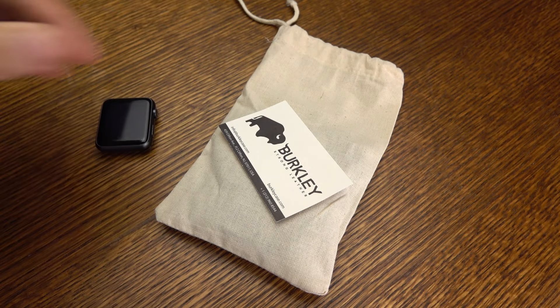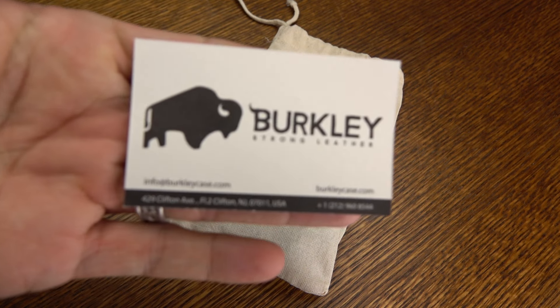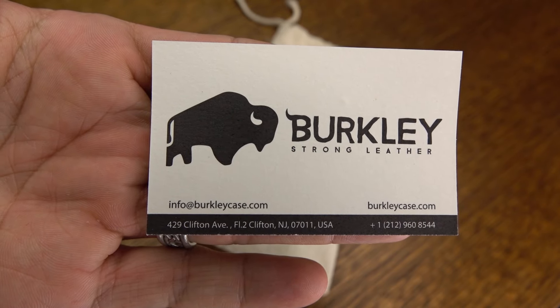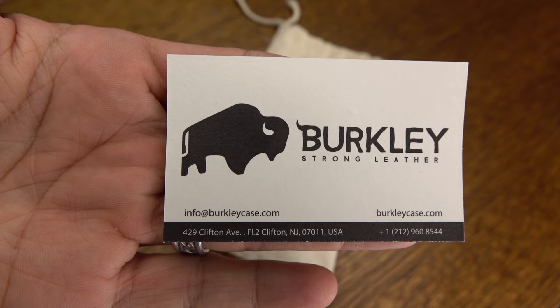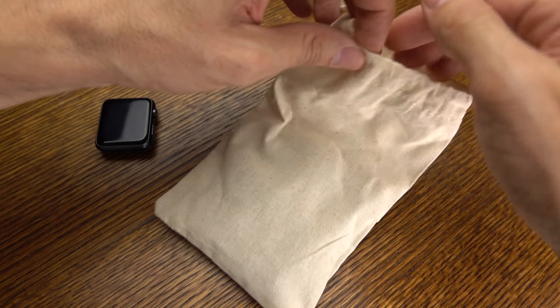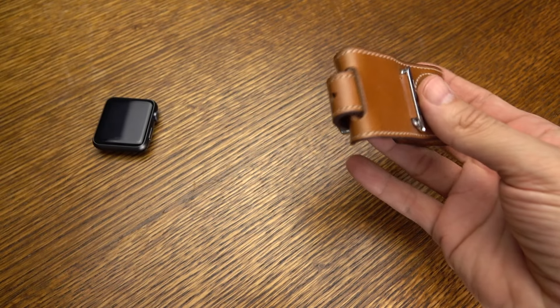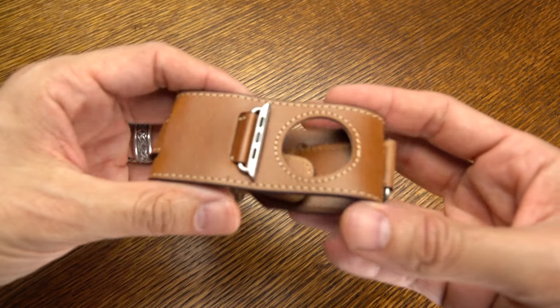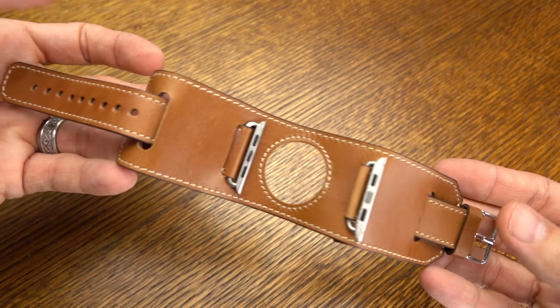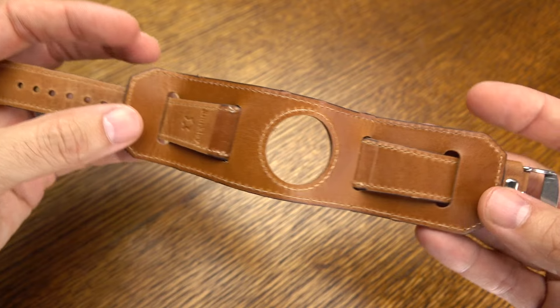Hey, what's going on? It's Rick here, and this is the Berkley Watch Cuff Genuine Leather Band for the Apple Watch. It is a mouthful, but it's a really nice product. You can see the details about Berkley right there on that card. I'll link to them in the description of the video here. This product's going to run you about $89. It's available in a number of different colors — I have it in this traditional brown — and it's going to work with your Apple Watch Series 1 or Series 2.